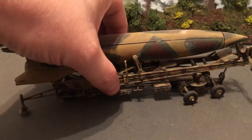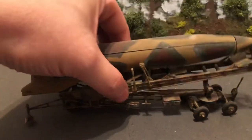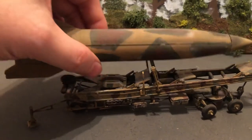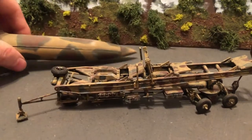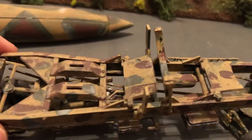It does move a bit — it has some moving parts. We can take the rocket off and look at that in a second. You can see more of the trailer.